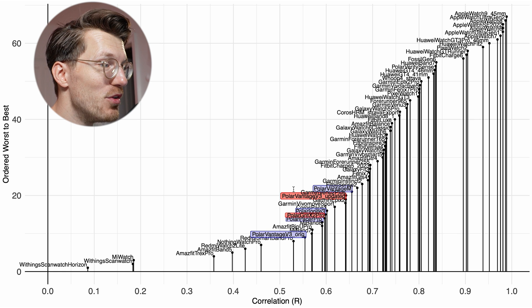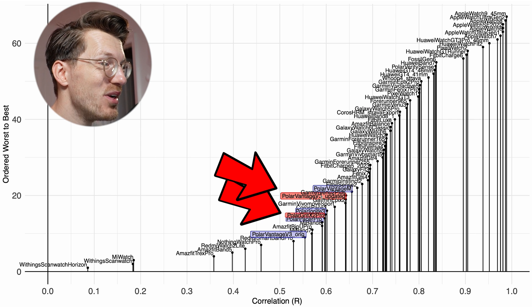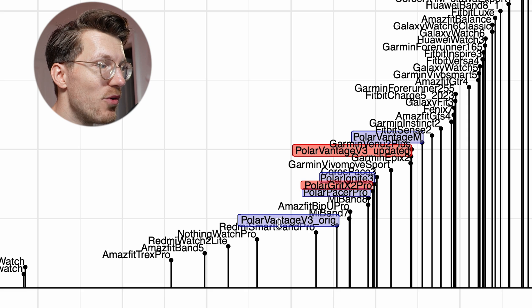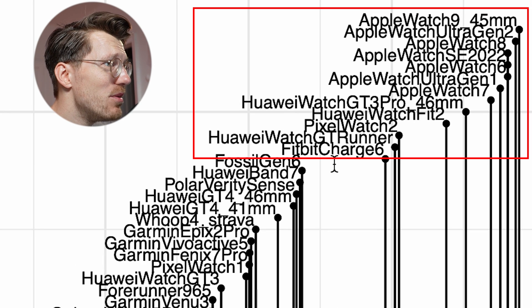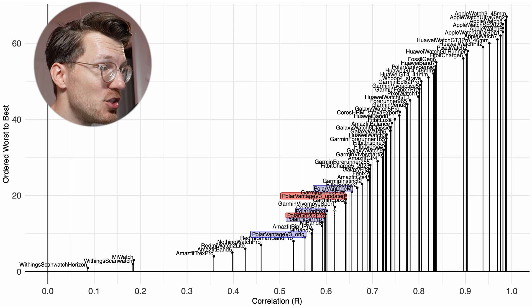In the comparison overview for weightlifting, the Grit X2 Pro and Vantage V3 (marked in red) are not doing great — very close to each other and to other Polar watches: the Vantage M, Ignite 3, Pacer Pro, and original Vantage V3 testing. All of them are just not doing good enough. In fact this is true for most watches — only certain Apple watches, some Huawei devices, and maybe the Fitbit Charge 6 and Pixel Watch 2 do well enough. Even with the updated algorithm, many of the peaks in heart rate just aren't detected by the Grit X2 Pro and Vantage V3. I would recommend pairing a chest strap with your Polar device.